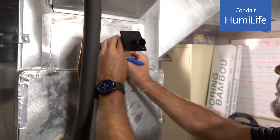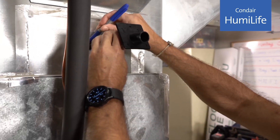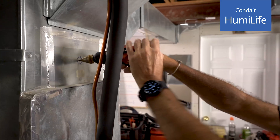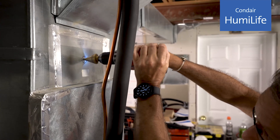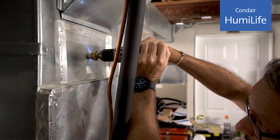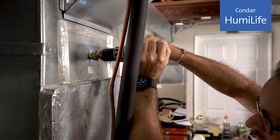Installing the steam distributor is as easy as drilling four holes. Use the template that's included in the box. The distributor should be placed so that two-thirds of the duct is above the hole center line. Since steam rises, we want to make sure the steam doesn't contact the top of the duct.